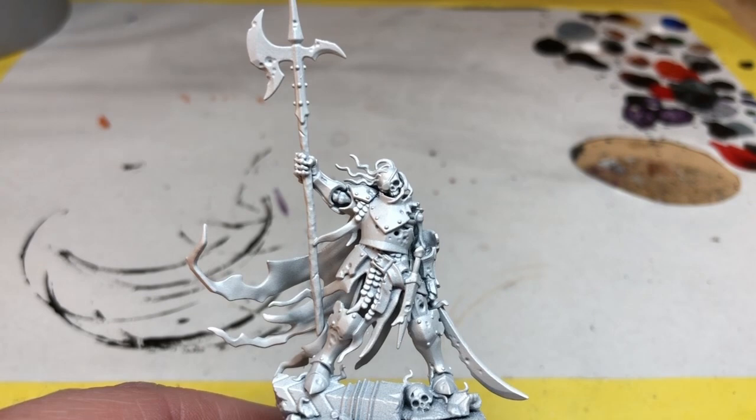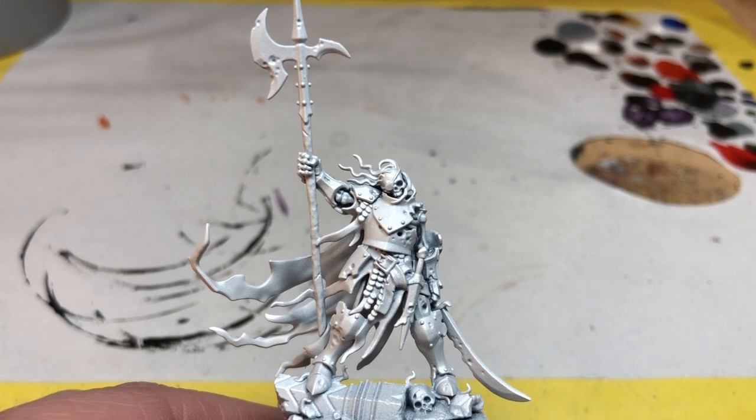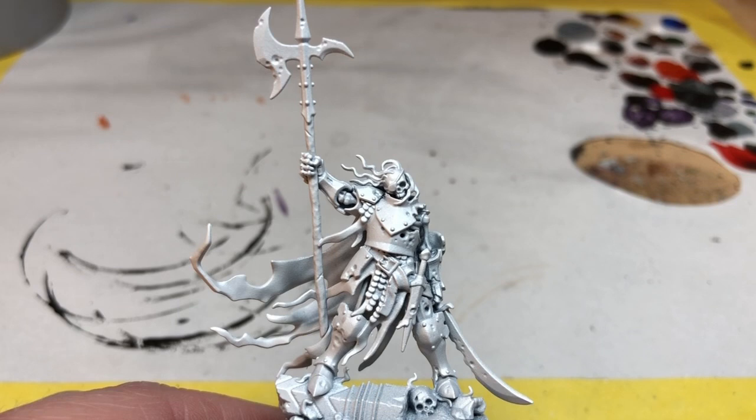Hey everybody, welcome to Always Bored Never Boring. Recently I acquired a set of Army Painter Speed Paints and I said I was going to put them through their paces by painting up my copy of Warhammer Quest Cursed City. Already on the channel I have used the speed paints to paint the mysterious objects from the set, but today I'm taking the paints through their first real challenge — we're going to paint some of my favorite miniatures from the set.